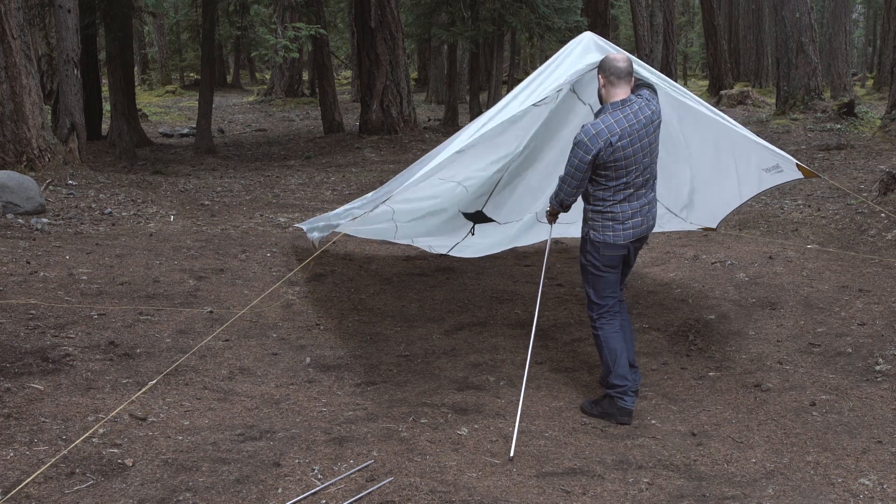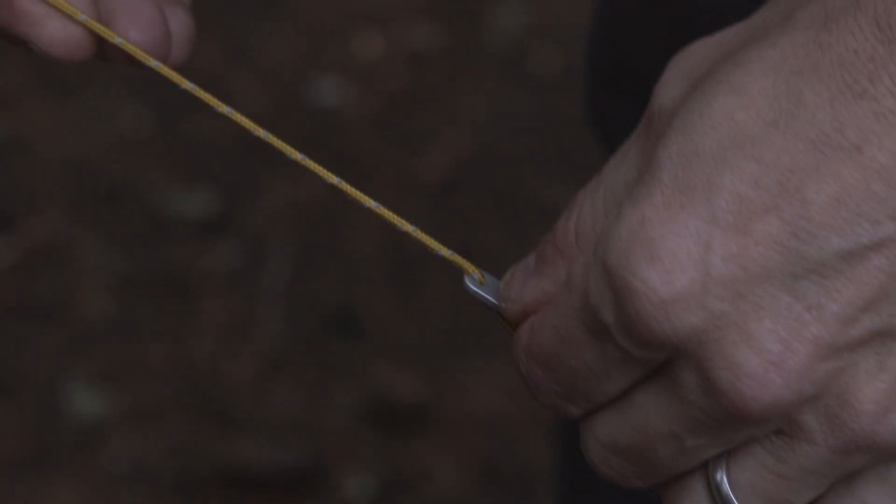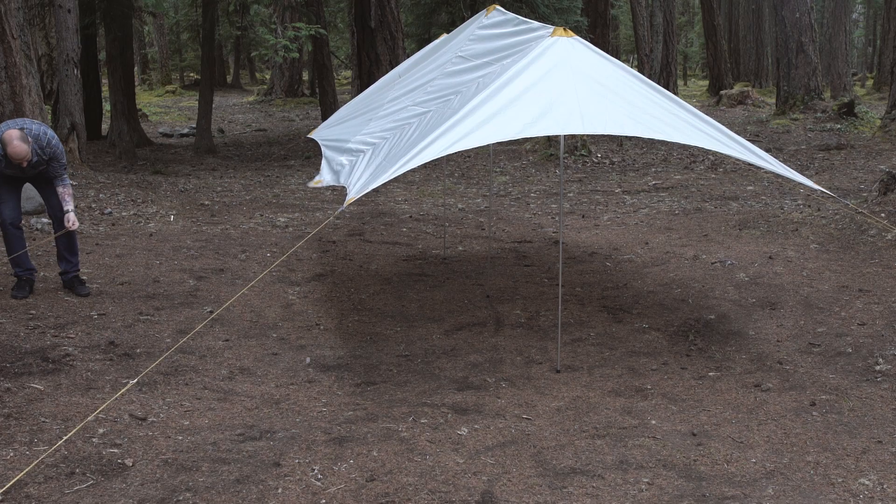Insert the poles under the wing into the grommets. The wing's center pole is longer. Now you can adjust the cord and restake as needed for a taut pitch.